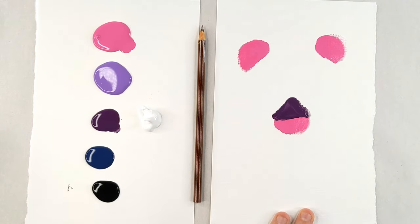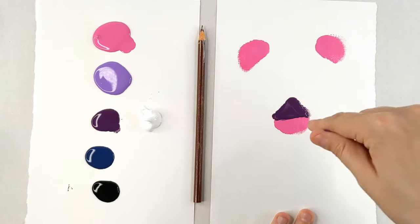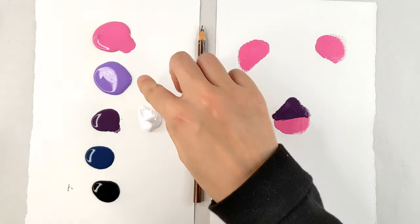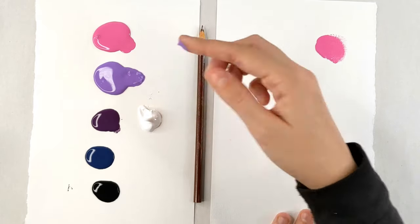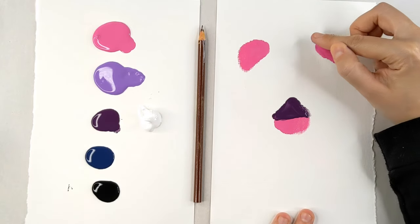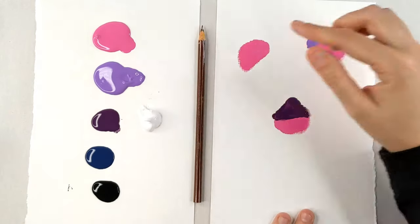Now we are going to jump on and do the rest of the face, do the skin, and we'll come back to the mouth at a later time. Cleaning off my finger. I'm going to touch into this light purple and do just kind of an outline around these pink ears.